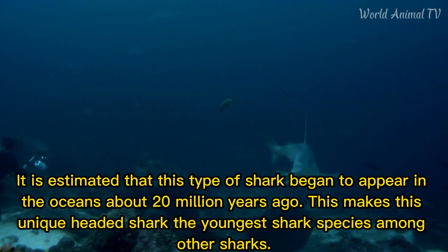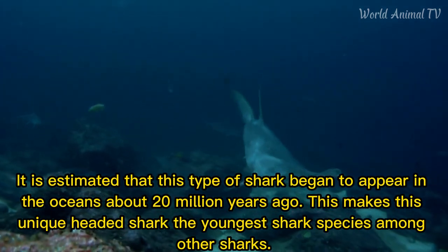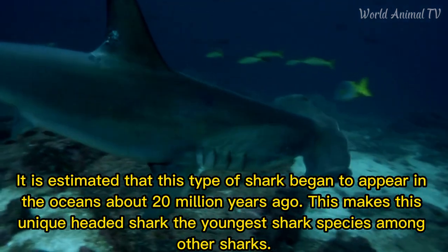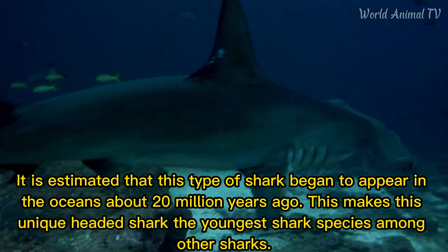It is estimated that this type of shark began to appear in the oceans about 20 million years ago. This makes the unique-headed hammerhead shark the youngest shark species among other sharks.